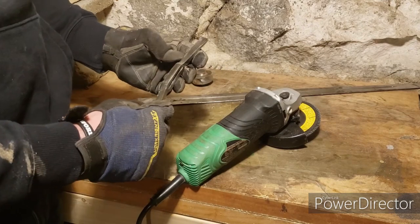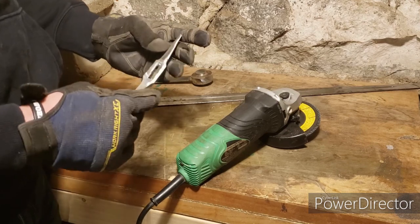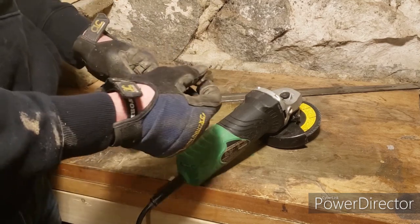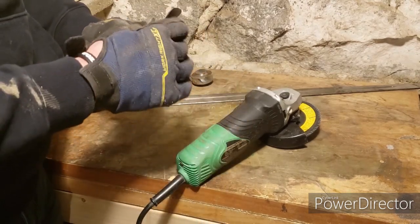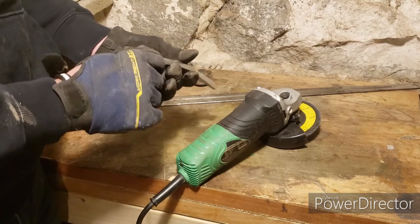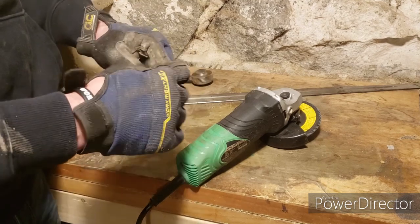That guard looks better after cleaning - it'll get properly polished later once everything is back together. Make sure the quillons have nice rounded ends on them - you want at least a three millimeter thick edge on those. Keeping them at least as thick as the sword blade means it's less likely to hurt anybody - well, it will hurt, but less so.